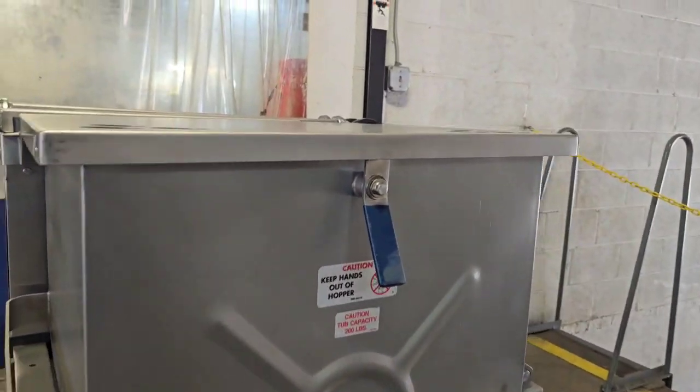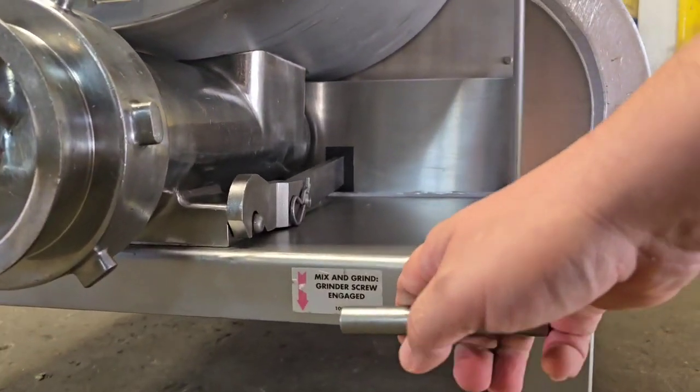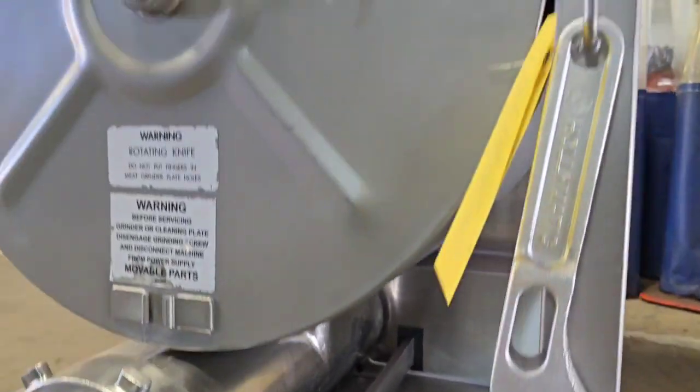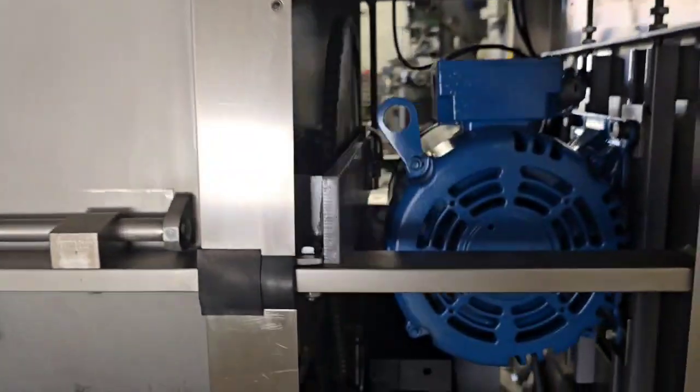This unit uses a clutch, and that clutch will engage the grinding. So now we've engaged the grinding, which is down here.